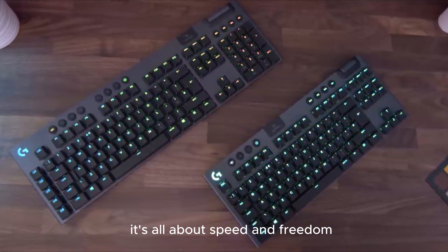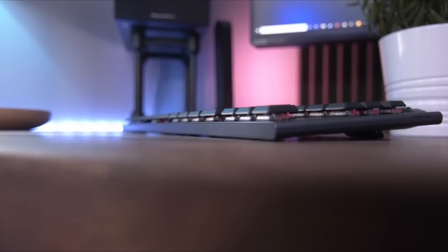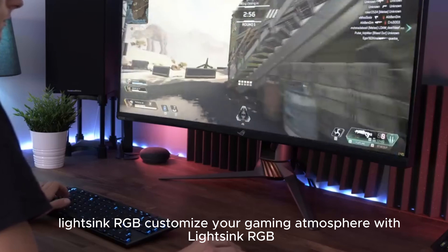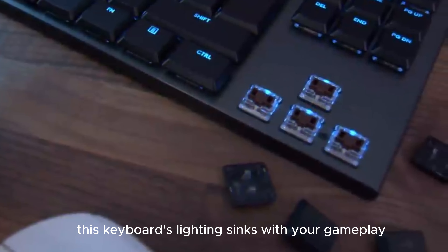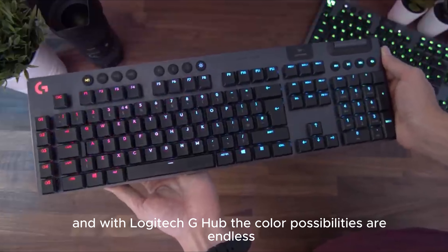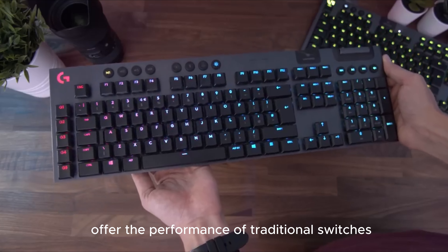Number 3: The Logitech G915 TKL Wireless RGB Mechanical Gaming Keyboard. It's sleek, it's wireless, and it's packed with features. The G915 TKL's Lightspeed tech ensures a cord-free setup without sacrificing performance. It's all about speed and freedom, giving you a clean, uncluttered battle station.